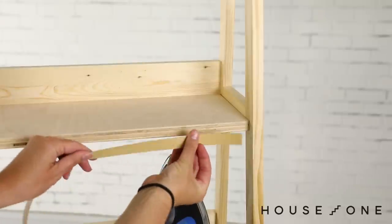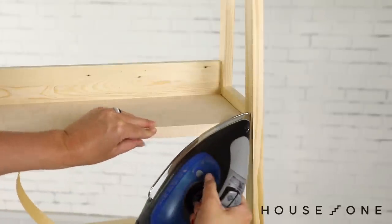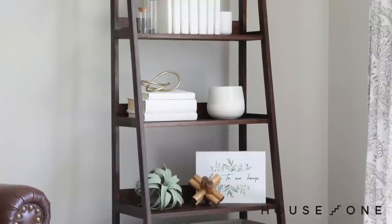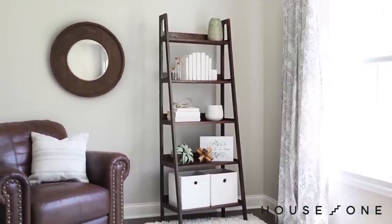To finish the front of each shelf, I could just smooth over the edge with wood filler, but I'm planning to apply stain to this project, so I'm going to finish the front with edge banding. Edge banding is a thin wood veneer with an adhesive back that can be easily applied with a hot iron. Once complete, sand the entire assembly and finish it with a coat of paint or stain to finish the look.